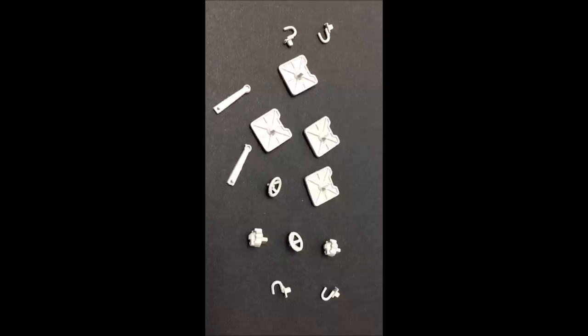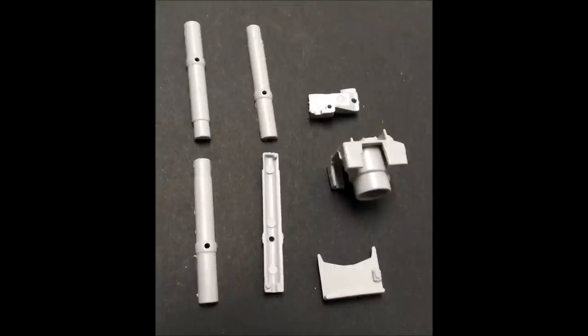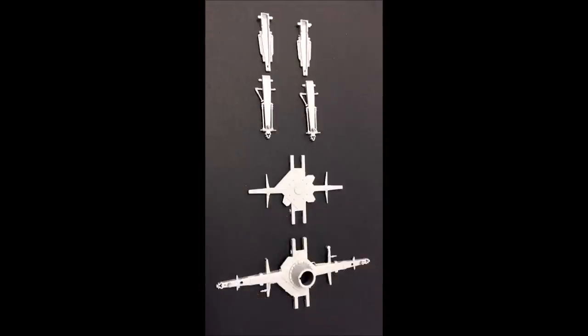Also pictured here are the tow hooks and the tie downs. In these two slides you'll see the parts needed to complete the recoil system for the gun — they're pretty easy to assemble once they're cleaned up and they kind of snap together. The main gun base has movable legs and these can be built in the down or deployed mode, or up in the towed mode. They go together well.